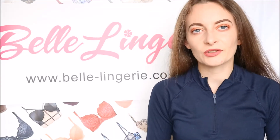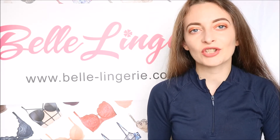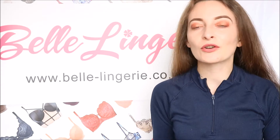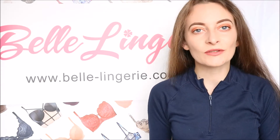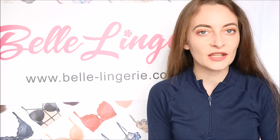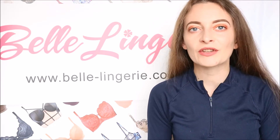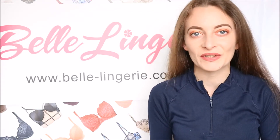Hello and welcome back to another video on Belle Lingerie's YouTube channel. Today we're all about Calvin Klein bralettes, so we're going to show you a few different styles. These bralettes are all extremely comfortable, which is exactly what you expect, and they do come in such a huge size range, so you're sure to find one that fits you perfectly and makes you feel amazing and super comfortable.